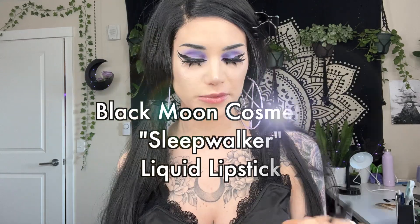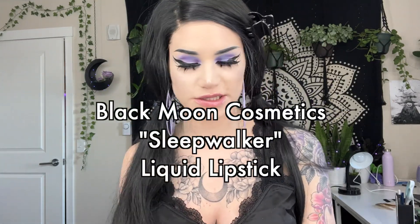I look so cute - I look like I have little pastel spiders on my face, I love it. We only have a couple more steps, we're almost done. I'm going to put on my black lipstick - this is Sleepwalker from Black Moon Cosmetics, obviously because it's the best one ever.